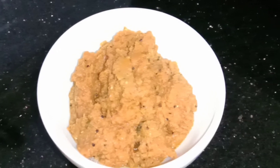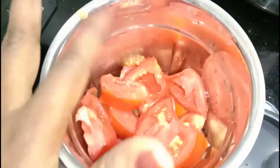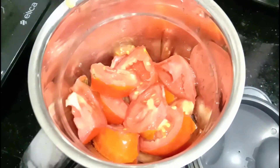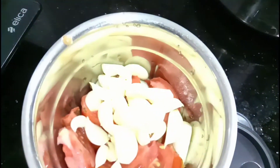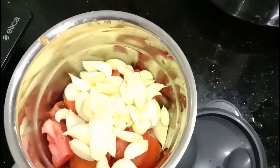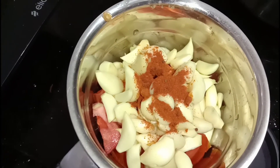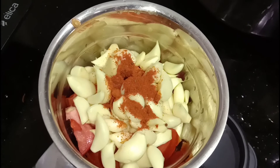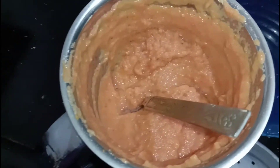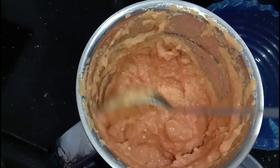We will store a little bit, we will store 4-4. I am going to add 5 thakali in medium size. I am going to add 3 thakali. The dalai has the same and I am going to add 3 tablespoons of olive oil, then add 1 teaspoon of olive oil. Now add 1 inch of olive oil. I will add 1 teaspoon of lime.